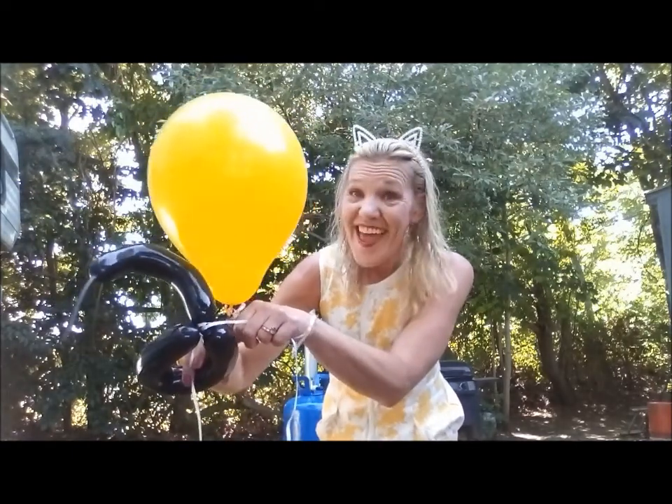Do you think this balloon can lift this balloon? I don't know. Let's find out.